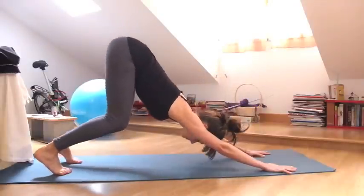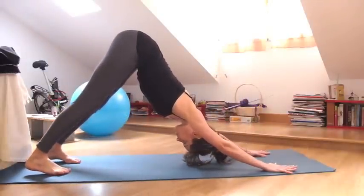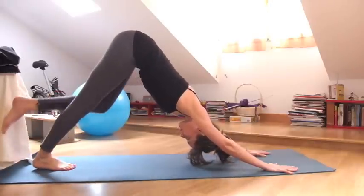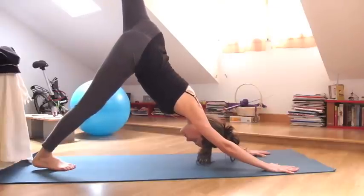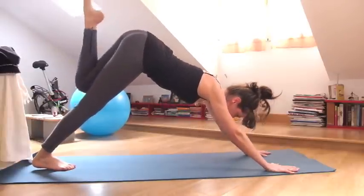Just make sure that your face is relaxed. The fingertips are spread in your Down Dog. And then lift your left leg up into the sky, bend your knee, open your hip. And exhale, step the foot in between your hands.